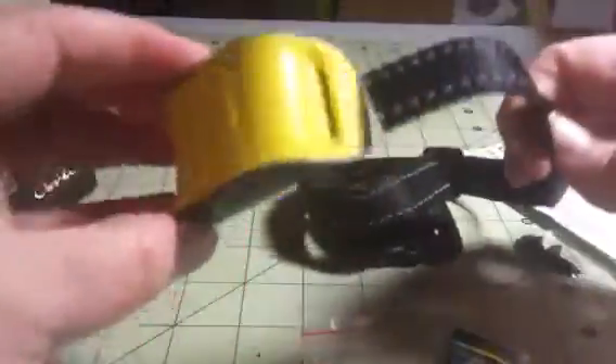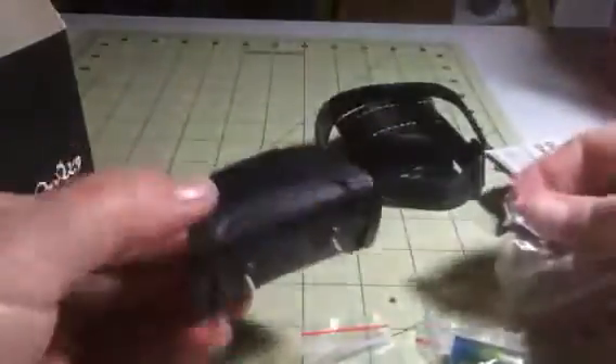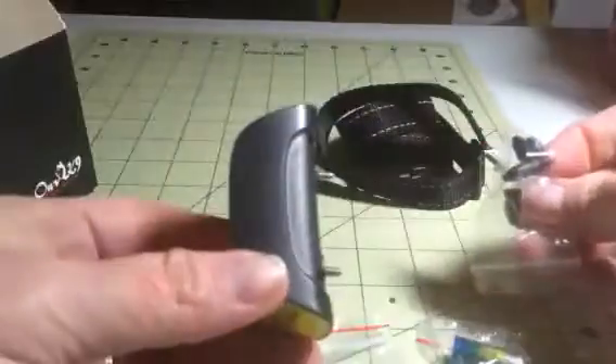You get a collar here that you can connect the lead on, and you just lace it through. This is adjustable, or you can use your own dog collar too. It has the leads that you put on here.